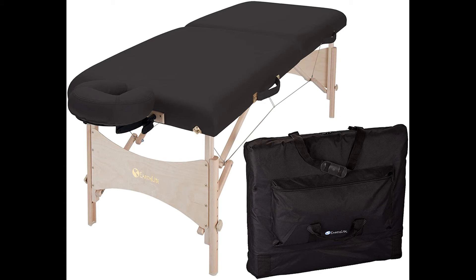The EarthLite Harmony DX is well-priced for the quality, which is why we've also named it the best EarthLite Massage Table on a budget. You will enjoy it and satisfy clients with it for years to come.